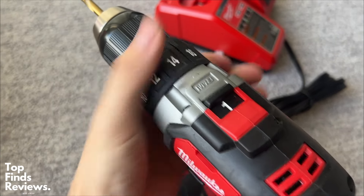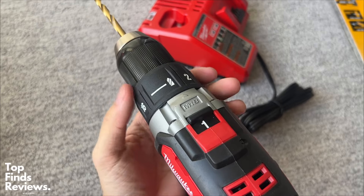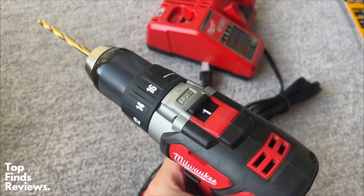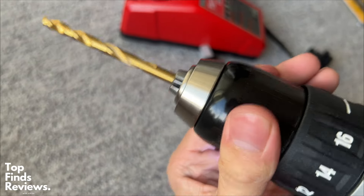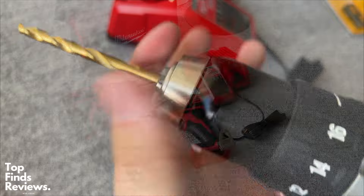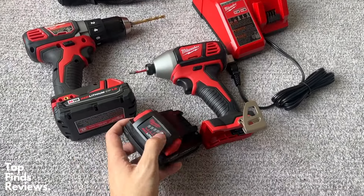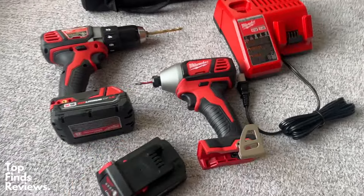It really feels like quality and it really beats its competitors. I prefer this over my DeWalt set. These are fantastic — a hundred percent recommend. This helped a buddy of mine mount their TV, did a lot of work on their house, and yeah, just a fantastic set, very easy to start up, everything that you really need. Highly recommend this one by Milwaukee.